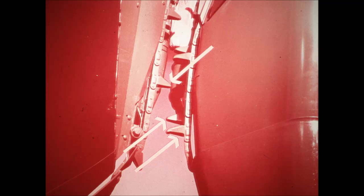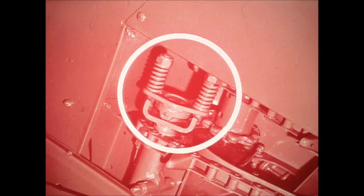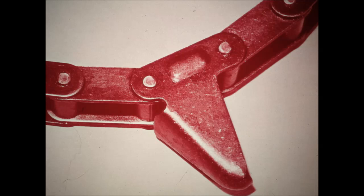Three roller-type gathering chains enter the row 13 inches ahead of the snapping roll points. They can operate at ground level to bring in tangled or down stocks. Chains are protected by slip clutches which can be easily adjusted for any condition. Formed, rounded lugs are easy on low-hanging ears, keep shelling at a minimum, yet are aggressive for maximum gathering.